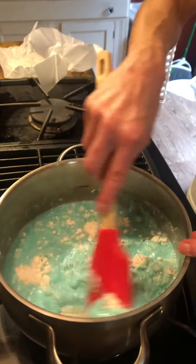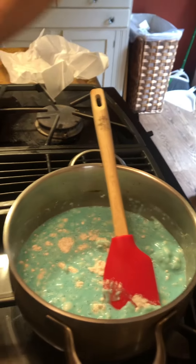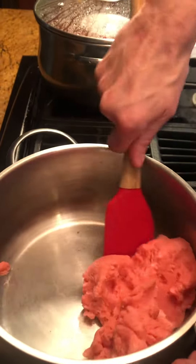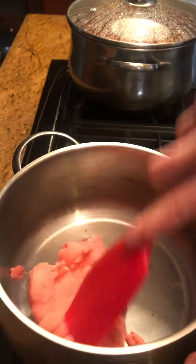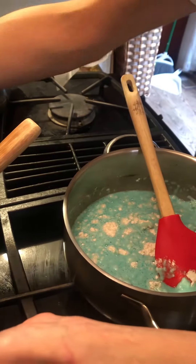Since I still don't know how to edit my videos, I'm going to take you over to this back burner where I have my red Play-Doh. As you can see it came together into a lump — it actually starts to get hard to mix. So I'm going to get it and bring it over here.